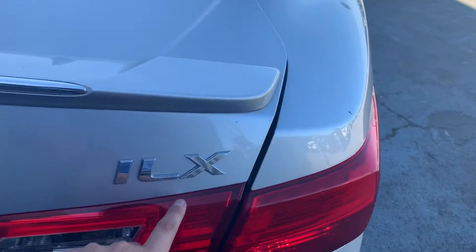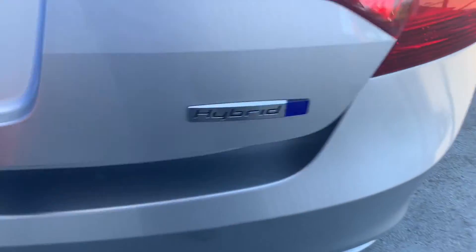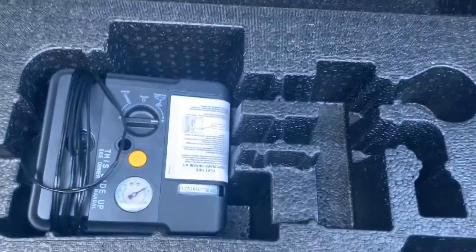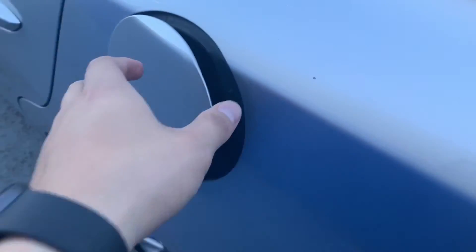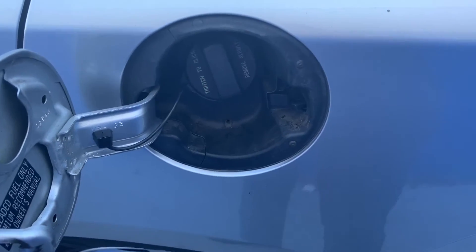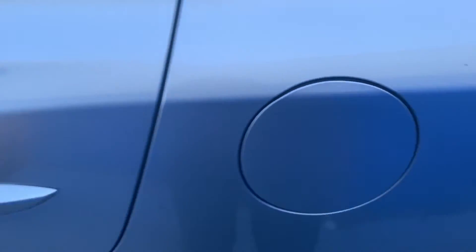Moving to the rear side, we have another hybrid badge here. We also have a really large trunk. Under here we have our inflator kit, which I will explain in another video. The gas door is very simple to use.